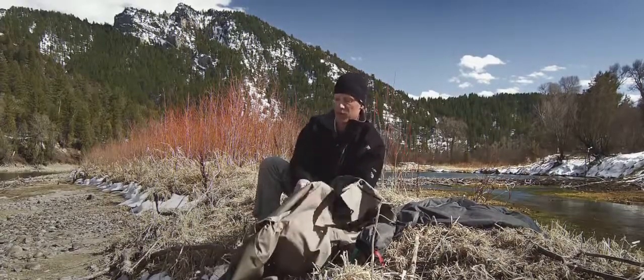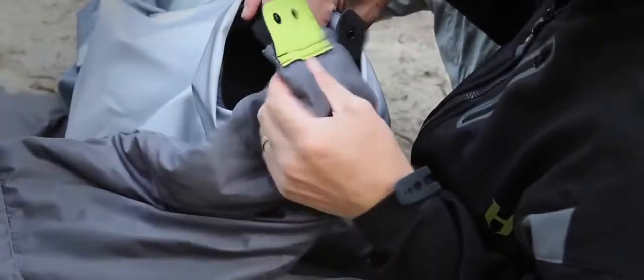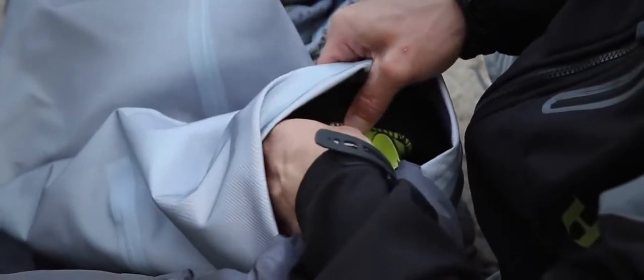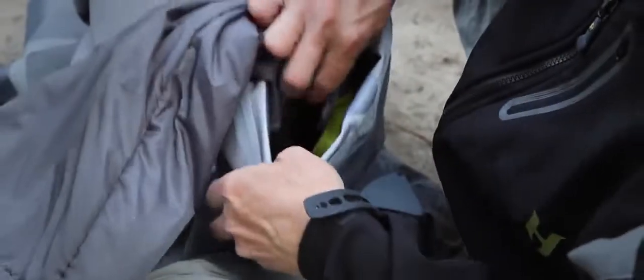Then simply reach inside and pull one leg of your wader inside out. You'll expose some red, green, and black tabs, and you'll see corresponding colored tabs on your liner. Take your black front snap and attach it to the front tab, then green to green, red to red, and then the center back black snap.